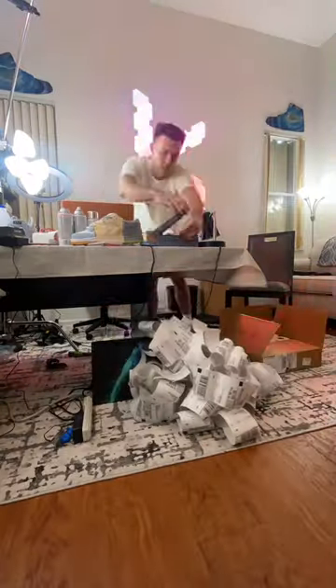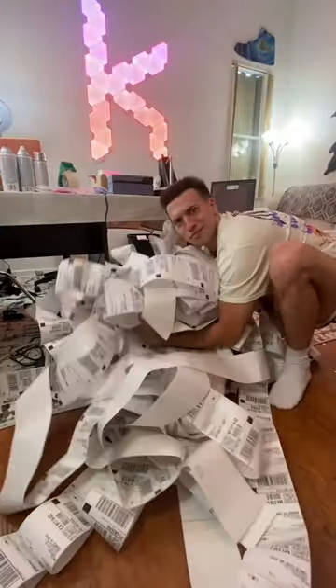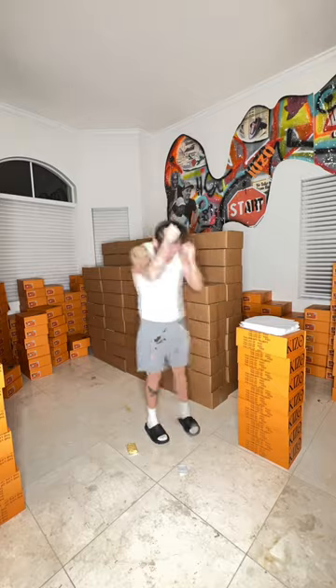Of course, we had some fun and made a Christmas tree out of the shoeboxes, but now comes the second half of the work, which is shipping. First, we have to print all the shipping labels, and then it's a big mess, so we have to roll them back up. This is probably the best idea I've ever had — we use a drill to roll them back up into a nice little neat roll.